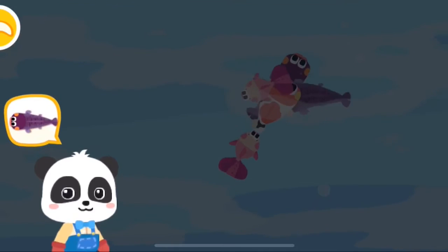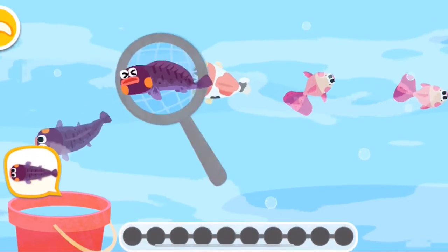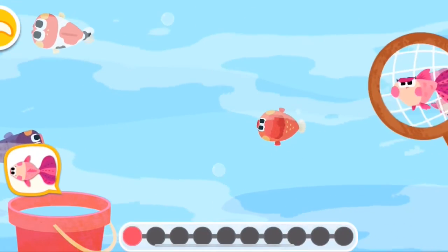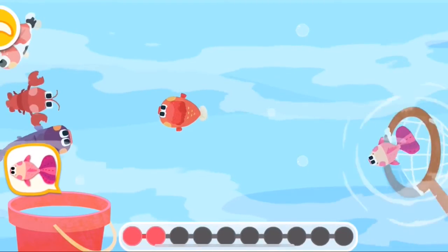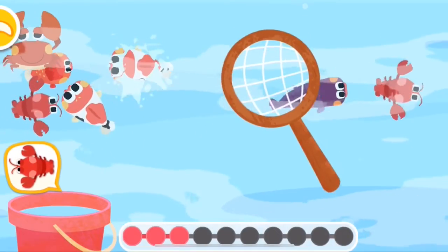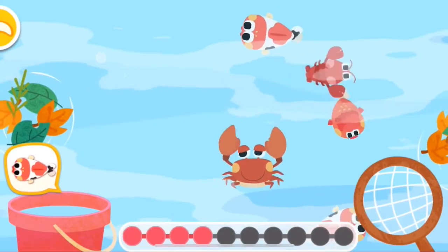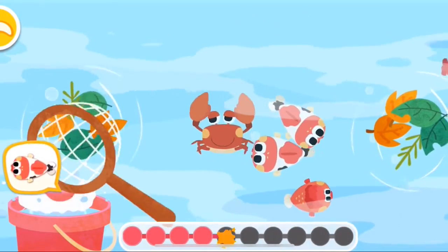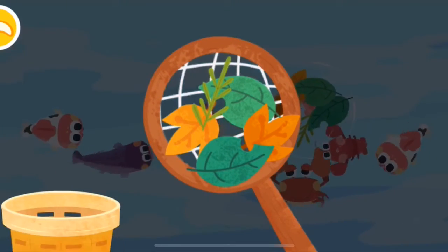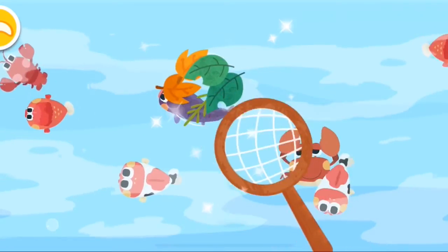Let's start fishing. Can you catch this fish? Let's remove the leaves and let's keep fishing.